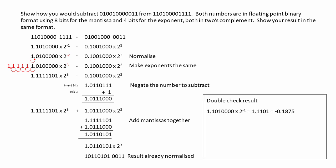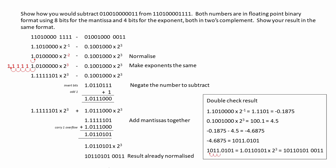The first number, when converted into base 10, is minus 0.1875. The second number is 4.5. Performing the subtraction, we're expecting a result of minus 4.6875. Here's minus 4.6875 in pure binary, and when we normalize it, it checks out. The subtraction process produced the correct result.